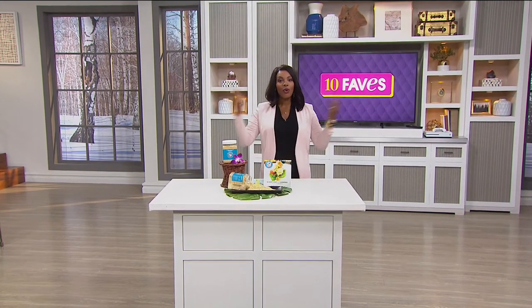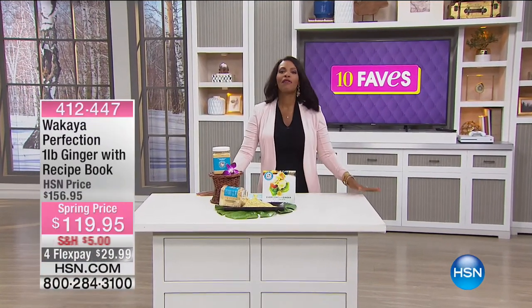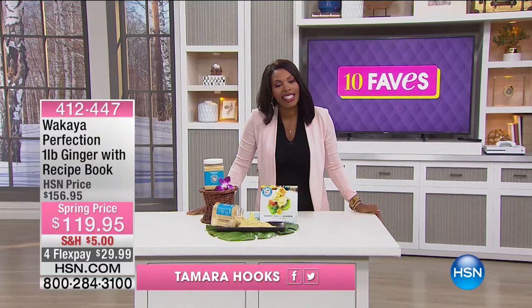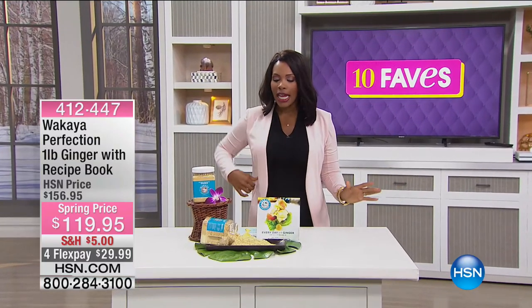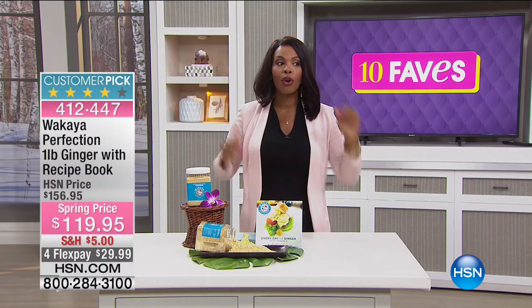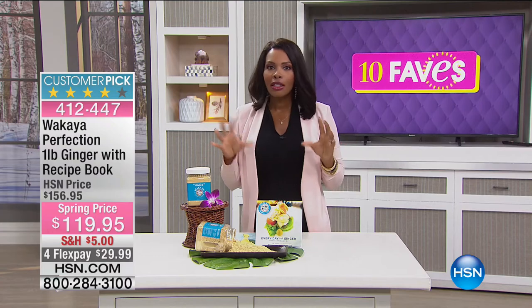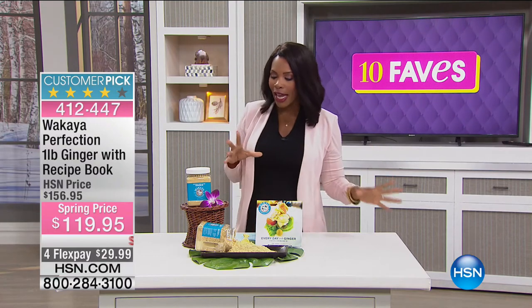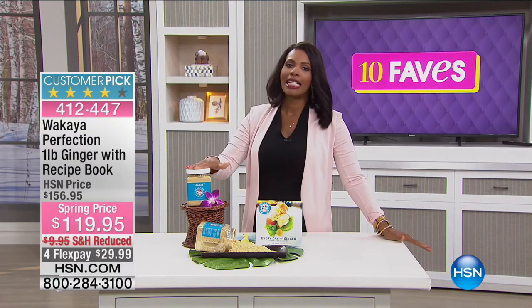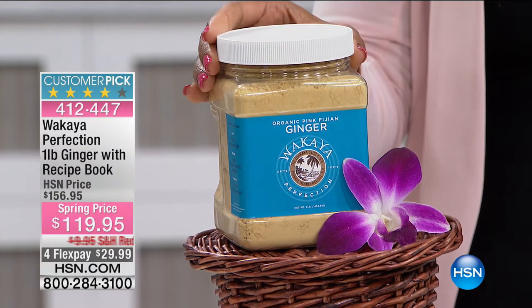You're watching 10 Faves here at HSN — I'm Tamara Hooks and we're now up to fave number eight. We're almost at 10. We started off the hour with Wolfgang Puck, then we had a number of items from Lancôme which are still available. But we're going to shift gears drastically for our last few faves. Fave number eight comes to us all the way from Fiji.